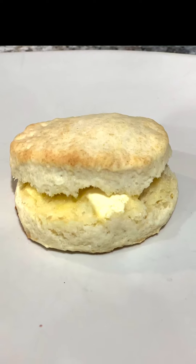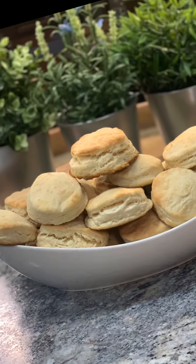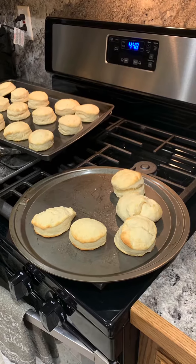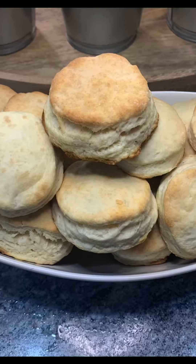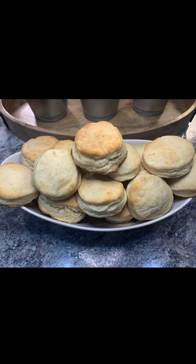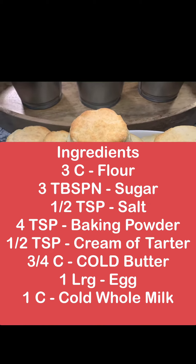I'm not quite sure where my mom got this delicious recipe from, but boy am I so glad that she shared it with me. These homemade biscuits are absolutely amazing. They go great with any meal, perfect for biscuits and gravy, and let me tell you, you won't be able to put them down. Here's a list of all the ingredients that you'll need — make sure to take a screenshot and let's get started.